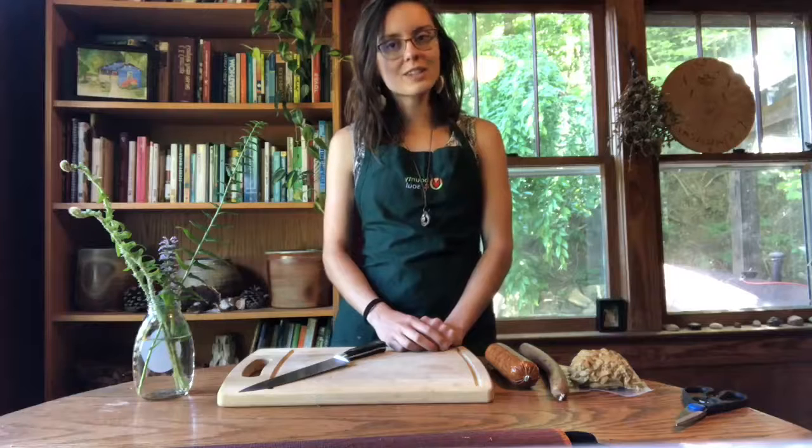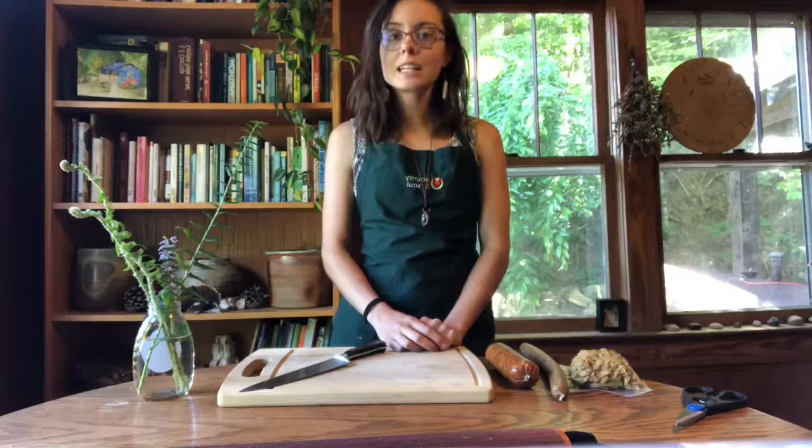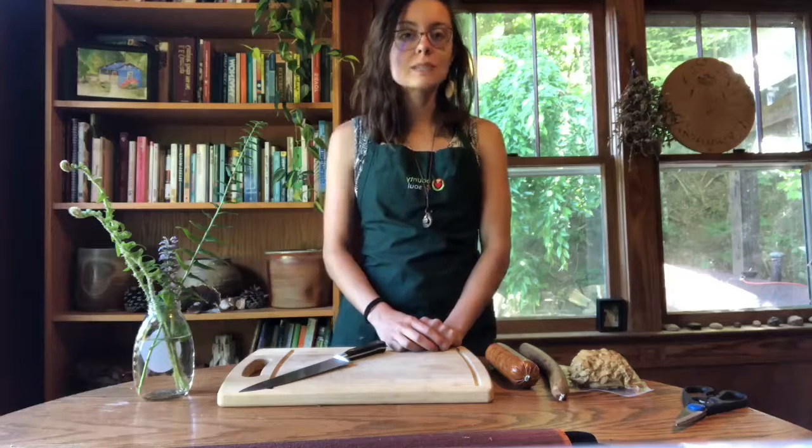Welcome to Bounty and Sol's Plant Powered Kitchen. My name is Lyric. I'm a local farmer and educator here today to shine some spotlight on No Evil Foods, a local company in Asheville that creates plant-based meats. We are super grateful here at Bounty and Sol to have an abundance of No Evil Foods products donated to our no-cost markets very regularly.